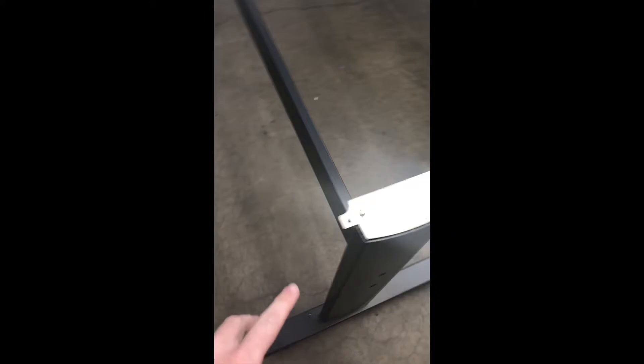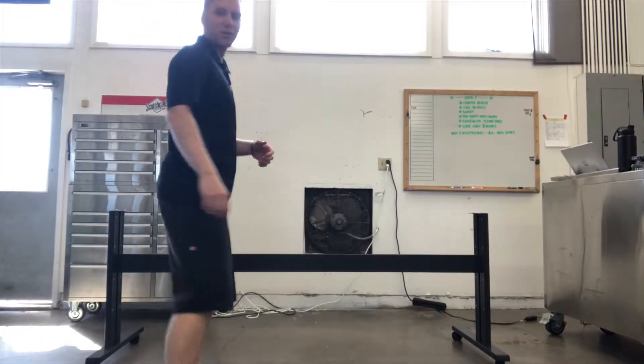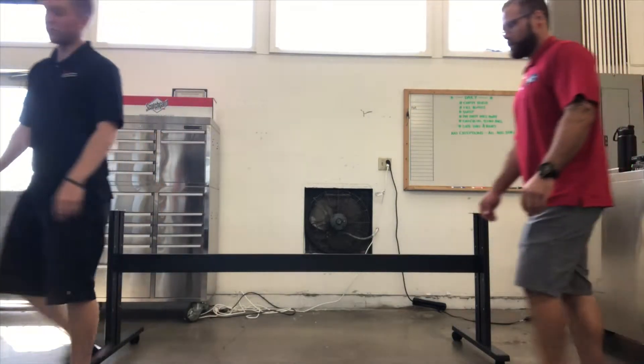The head unit is going to land on these little nubs right here, and then the screws will go right through right there. This will be the front of the plotter — the plotter is going to face forward. This will be the back. So now we're going to set the head unit on top. Use two people to do this; don't try to do it by yourself.